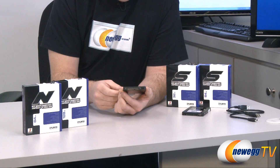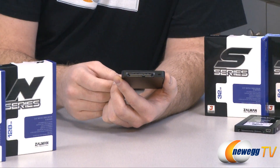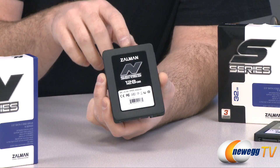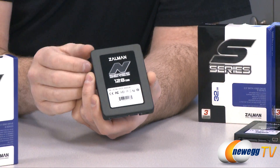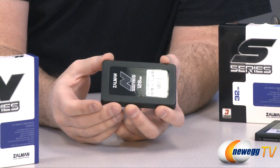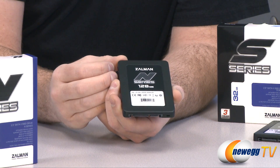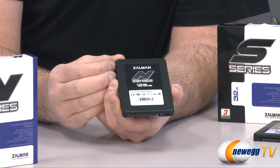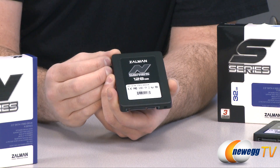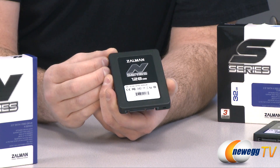The SandForce-controlled N series drives do not include that USB plug, so it is a bit of a trade-off. You get additional speed with the N series, but a little more convenience with the S series having that USB port. Other than that the drives are virtually identical — they all use MLC NAND flash memory, they're all very fast compared to mechanical drives, and they are all plug and play. Every single one of these drives came pre-formatted, worked right out of the box, and I was able to run benchmarks immediately.